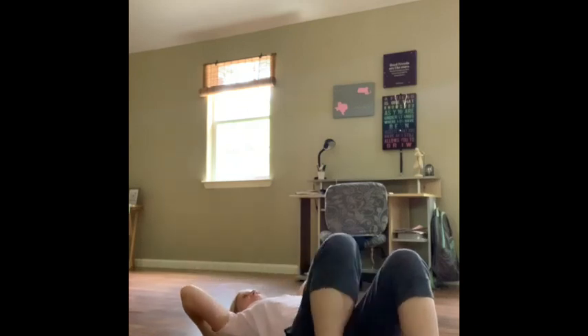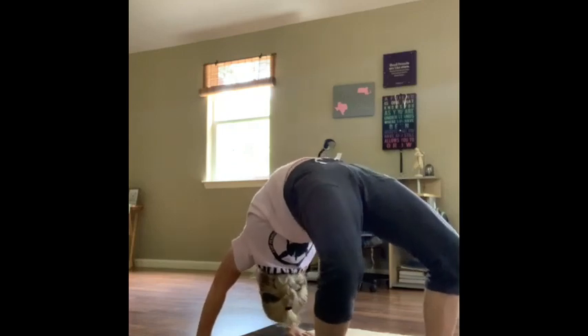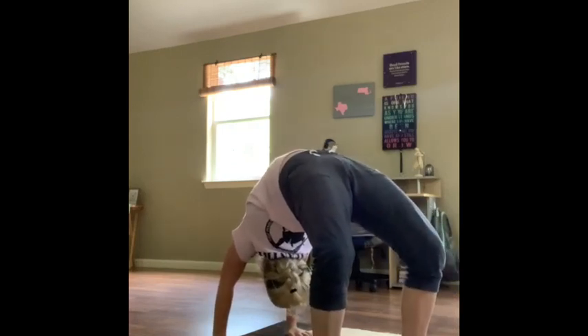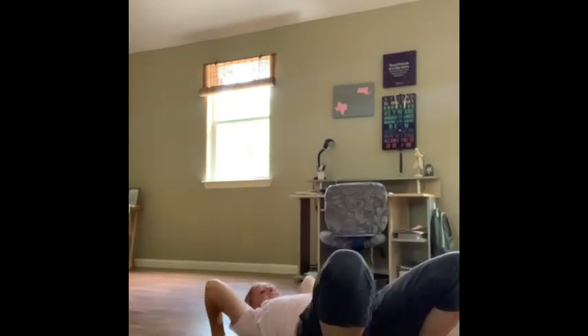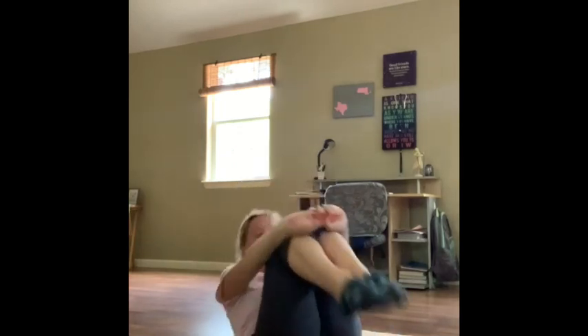Now we're going to lay on our back, hands above our head, feet up. And we're going to go into a bridge. We're going to hold to the side. One, two, three, four, five. Come down. Tuck your knees and give me three rock and rolls. One, two, three. Good.